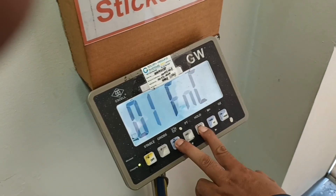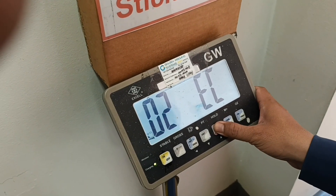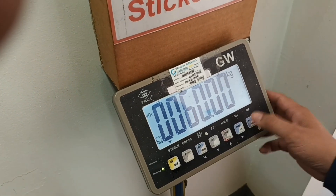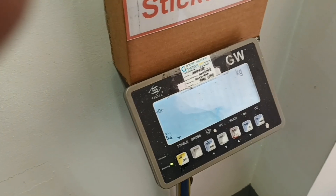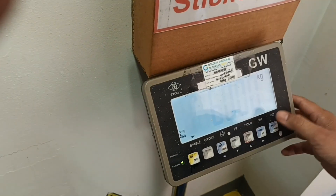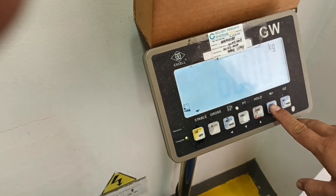Hello everybody. I will do the adjustment for platform scale, model GW, brand Excel. I will set it up following the manual. I will select...